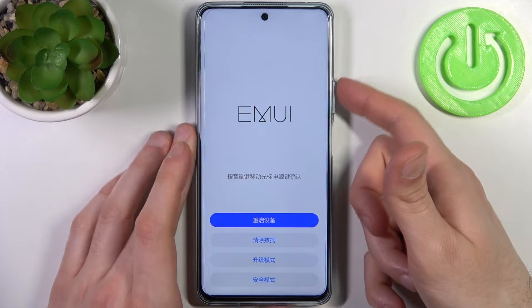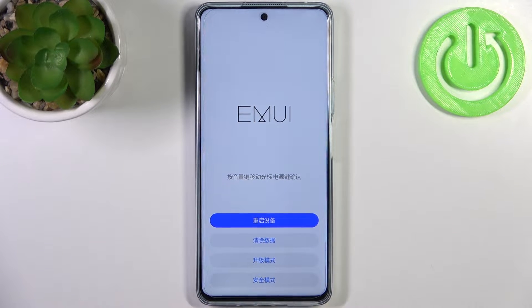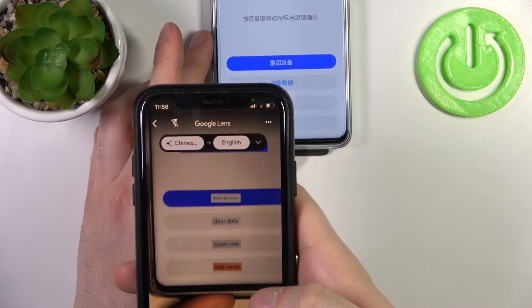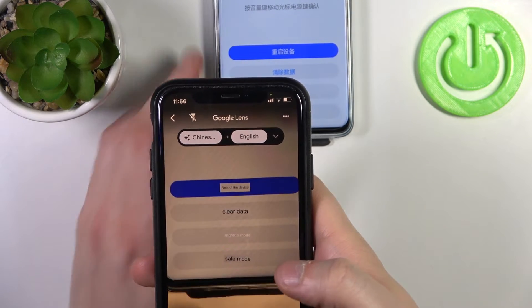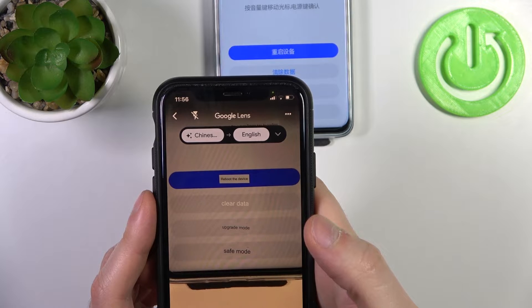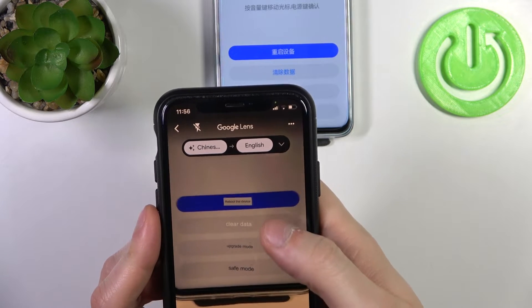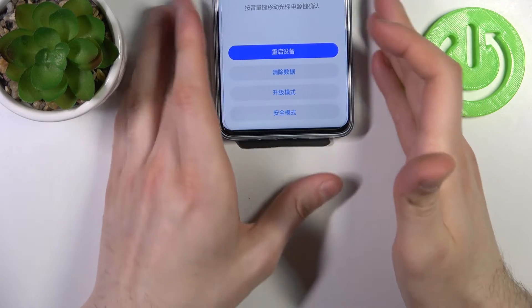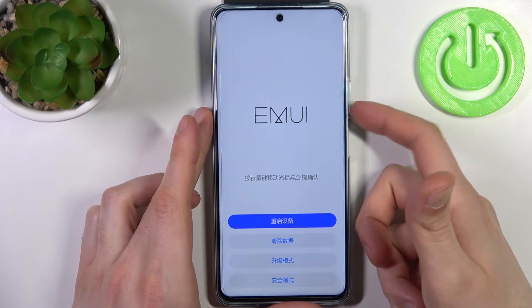In the following menu, everything is in Chinese, but I can translate it using modern technology. The options say: reboot the device, clear data, upgrade mode, and safe mode. We need the second option — Clear Data — so use the volume keys to navigate to it.